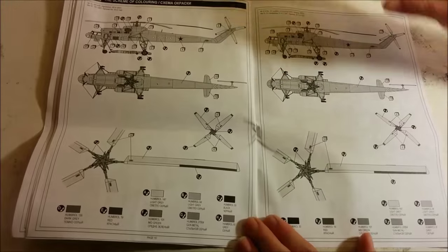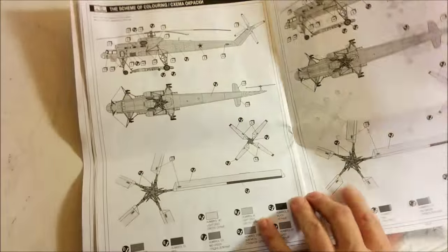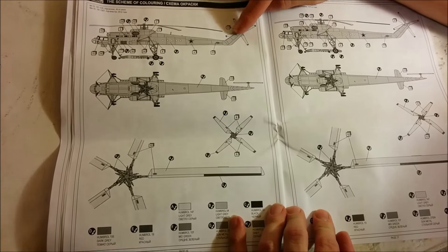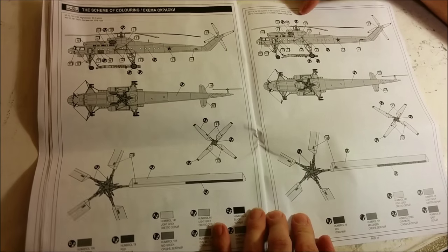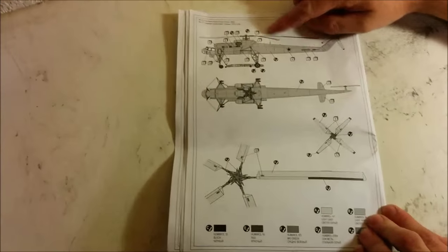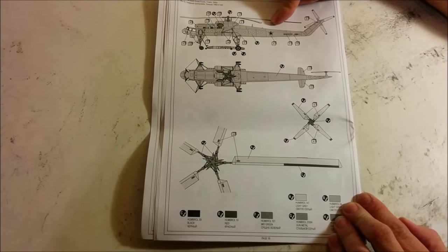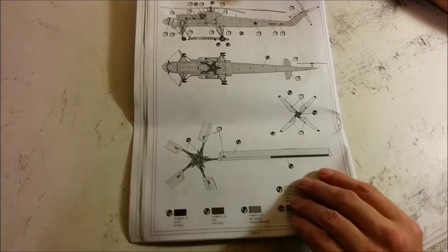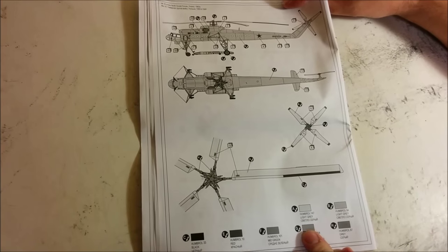Moving on, we have three paint schemes. This one is from the 1980s, Afghanistan — it's basically gray. This is from one that was based in Ukraine in the 1970s — gray. And this one is from the 1960s and it looks like it was based in Poland — and gray. So you have your choice: you can paint it any color you want, just as long as it's gray. It does look like they're calling out all of the decal locations, which is nice, and once again they have what colors you're supposed to use.